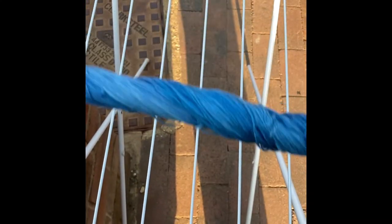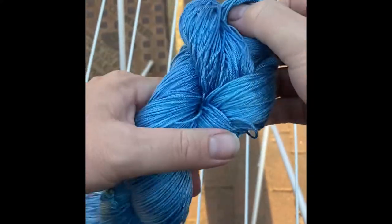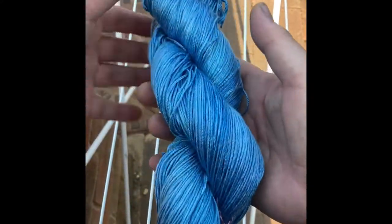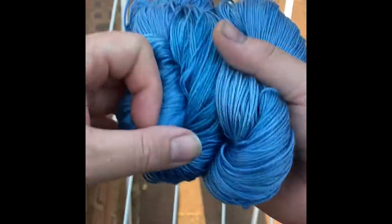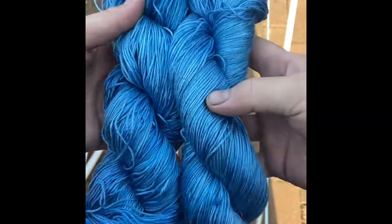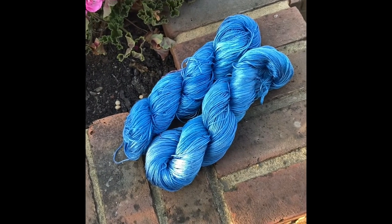Then we're going to twist it into a skein. You can see how the colors are subtly different all the way through — just look at all those lovely blues, the dark and light together. And then its partner here, which I twisted up earlier. That's all finished and done. And that is yarn dyeing. Thanks for watching.